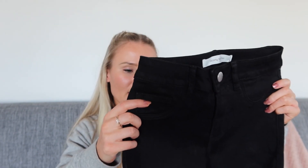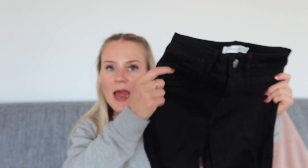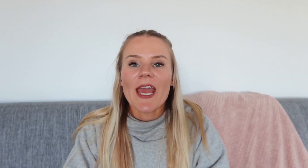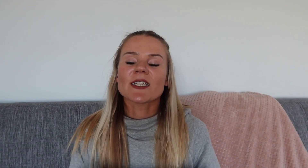Okay, so the first pair that I see are these black jeans. They're skinny, mid-rise, everyday stretch and they're a size six women's. They didn't give me a receipt in the bag which is so weird, but I checked on my phone and these ones cost me $15, so if they're cute I will be very impressed.